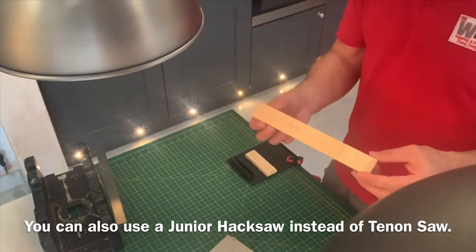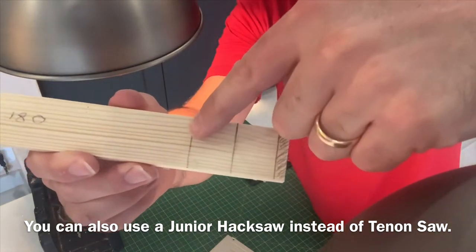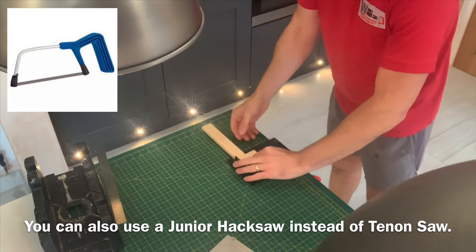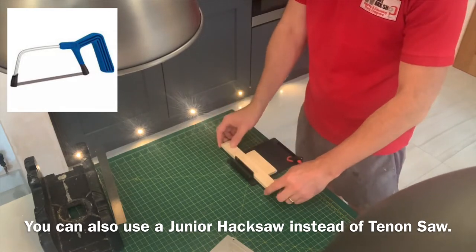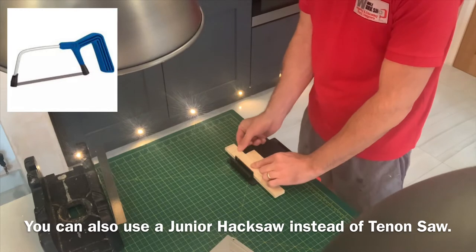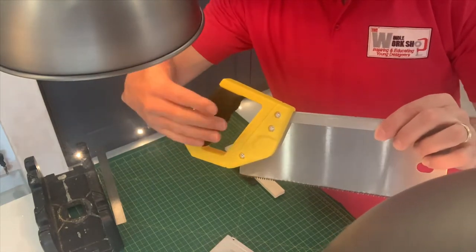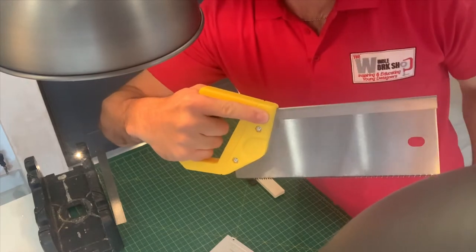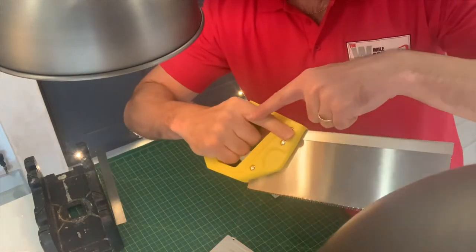Now I'm going to cut the other piece at 180 millimeters. Pupils will probably tend to get the shortest piece and put it in line with the bench hook, giving them only a small amount of wood to hold. It's best to put the largest piece in against the hook. Slide that line in line with the back of the bench hook. When holding the tenon saw, get the pupils to hold it with the index finger placed along the handle — this gives it more rigidity when cutting.